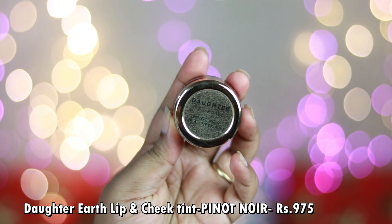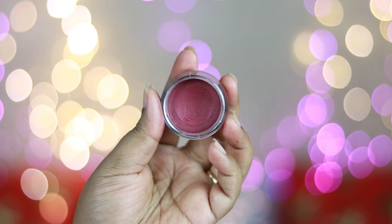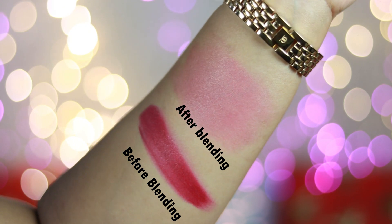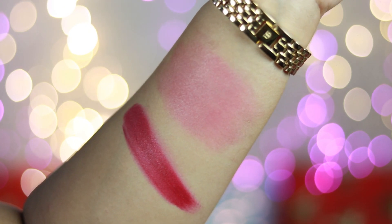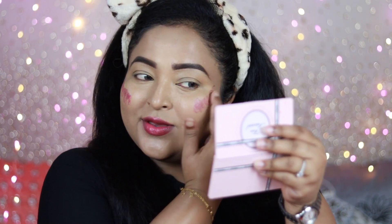My all-time favorite cream-based lip and cheek tint is by Daughter Earth — the Daughter Earth Lip and Cheek Tint in the shade Pinot Noir, priced at ₹975. It is enriched with natural ingredients that provide skincare benefits. The shade Pinot Noir is a deep plummy color with a wine undertone that looks amazing on all Indian skin tones, especially for dusky to deep skin tones.